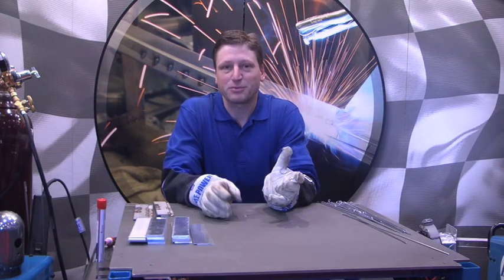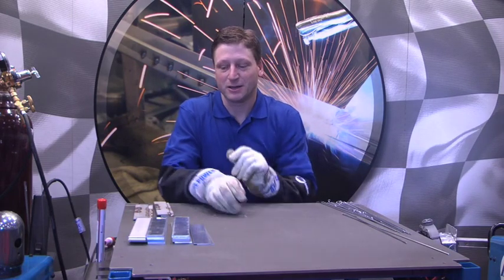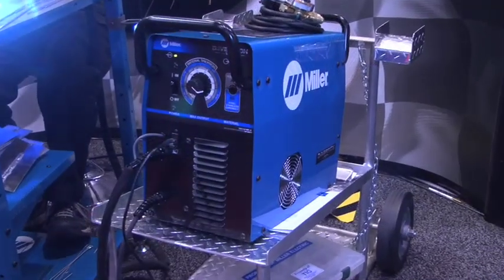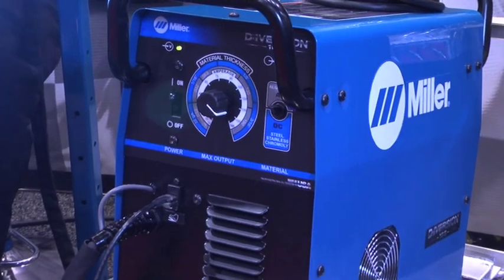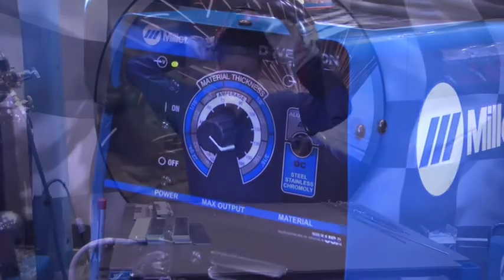We're going to start with the basics. I'm going to show you my four-step top-secret method on welding aluminum that we tell everybody. So let's get started with that, and hopefully we can learn something. For this segment, we're going to be using the Diversion — it's a fairly basic beginner-type machine, very easy to work with.